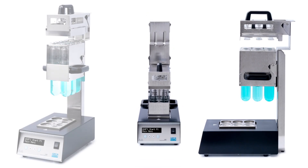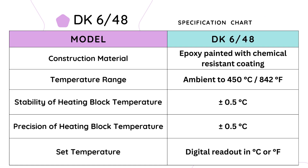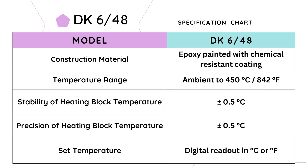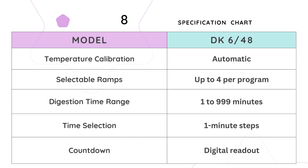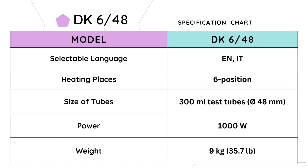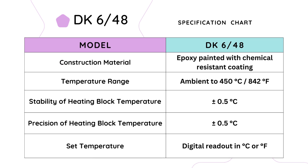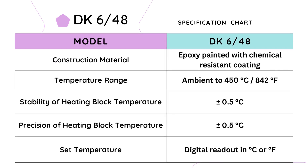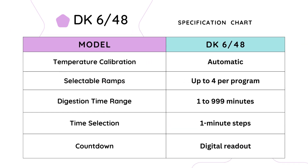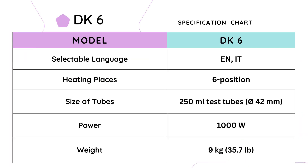Now let us review the specifications for the semi-automatic digester DK648s. The DK648s model shares the same specifications as the DK6 model, with the only distinction lying in the size of the tubes it accommodates. Instead of the standard 250 ml test tubes with a diameter of 42 mm, the DK648s is designed to accommodate 300 ml test tubes with a slightly larger diameter of 48 mm. All other specifications — including construction material, temperature range, heating block stability, selectable ramps, digestion time range, power, weight, and dimensions — remain the same as the DK6 model.